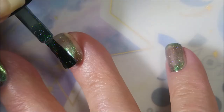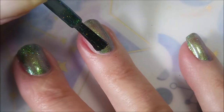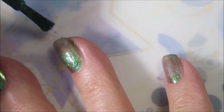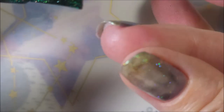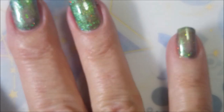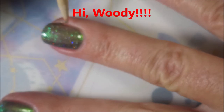I'm going to go in with my first coat of Loopy and as you can see it is definitely a duochrome. Got some different color shifts going on. Being sure to cap that free edge. A lot of times I do use a black base as undies underneath duochromes, but I didn't this time.